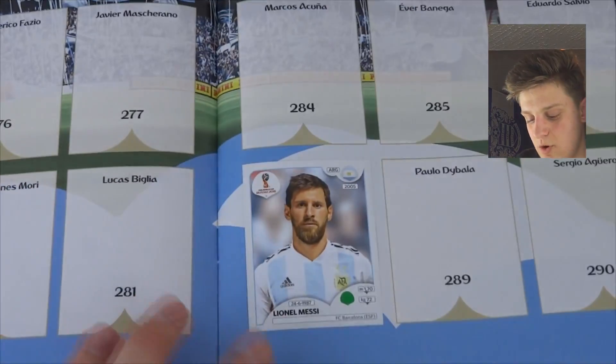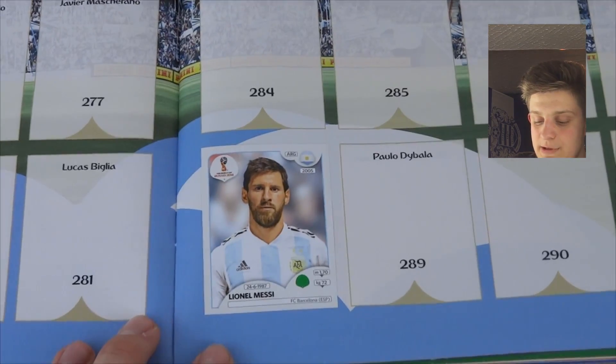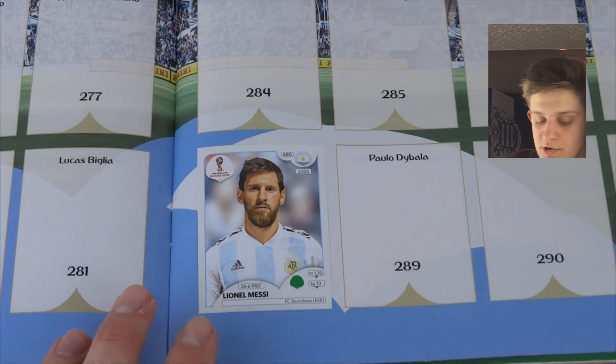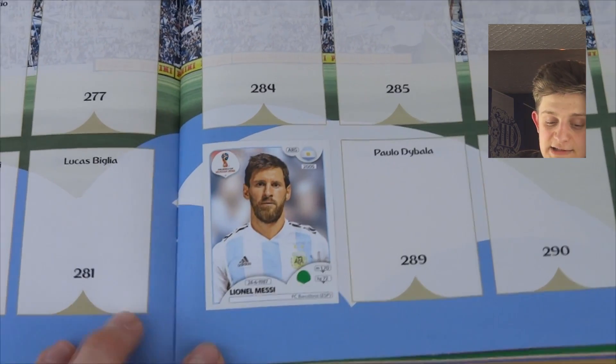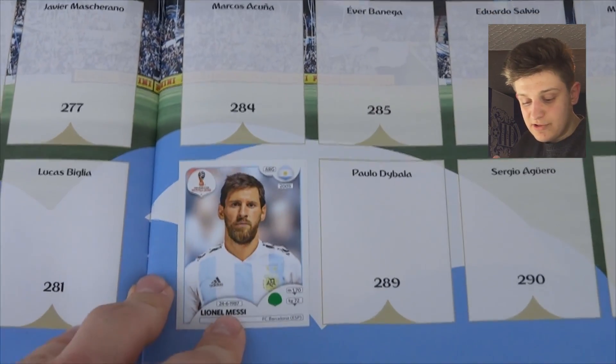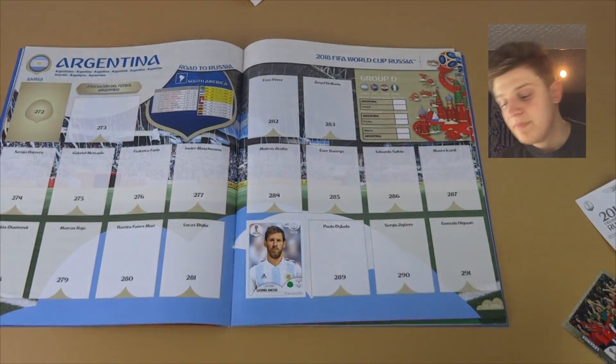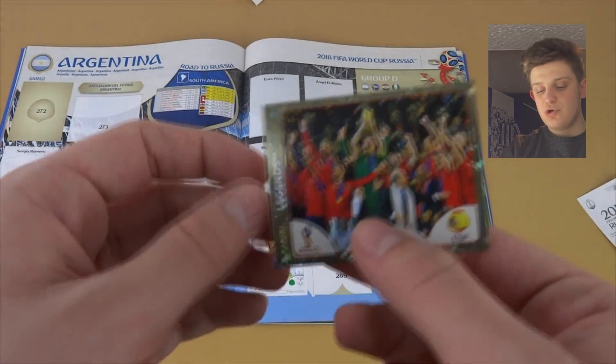That is what I call perfect — look at that! That is your perfect sticking. Lionel Messi there of Argentina — fantastic. That is how to stick in your portrait player stickers. We've also showed you how to stick in a landscape one, and we might as well just try and stick in a shiny one as well.